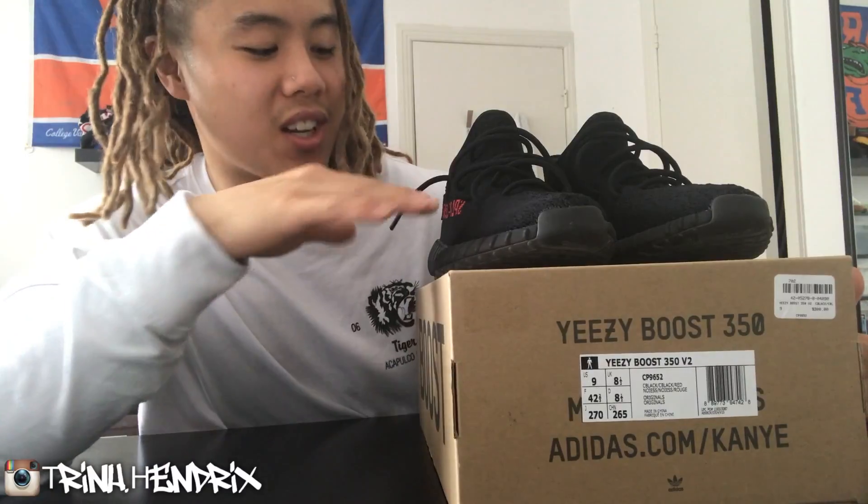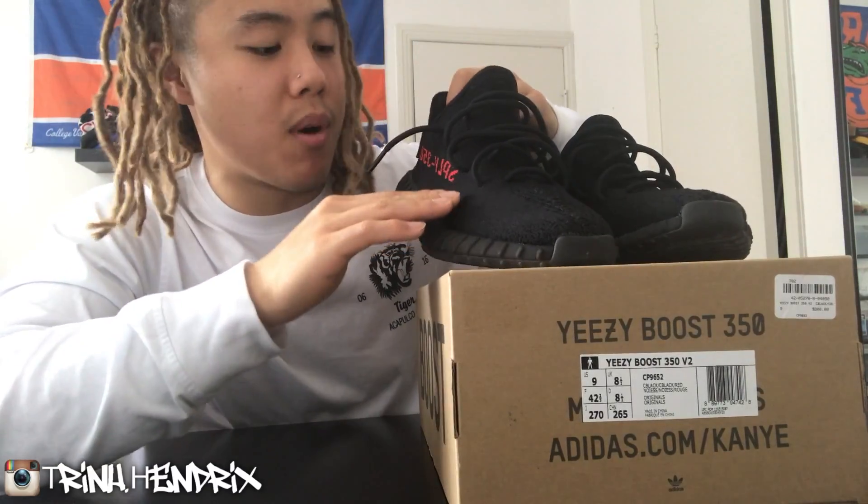At first I wasn't too big on them — I thought they were kind of basic. But I like the subtle black with just the small red detailing on it. If you liked the video, don't forget to give me a thumbs up, subscribe, and share. Until next time, Tren Hendrix out.